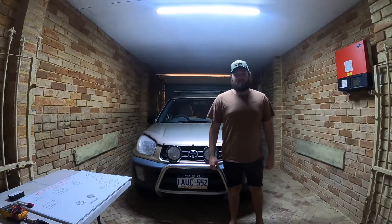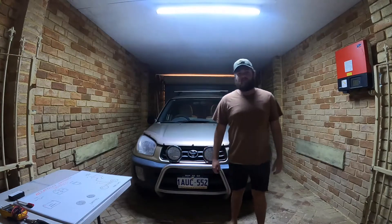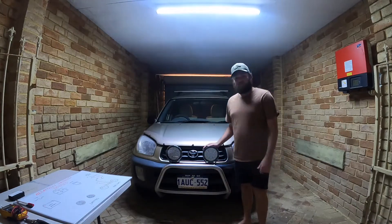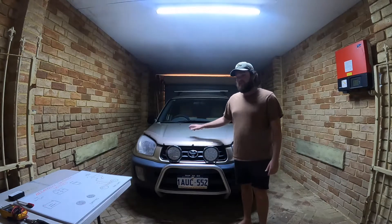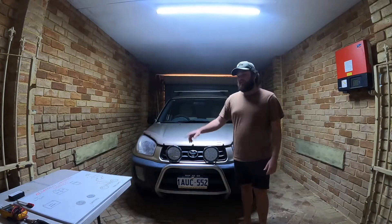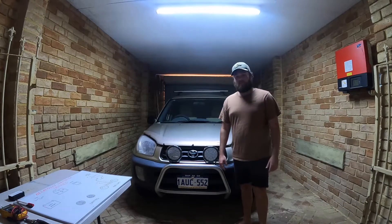G'day guys, welcome back to another episode of Add Smashes Forbies. This is one of our how-to videos. Today we'll be hooking up these two spotties. I know this isn't a four-wheel drive, but this is just to show you how to do your negatively switched spotties.